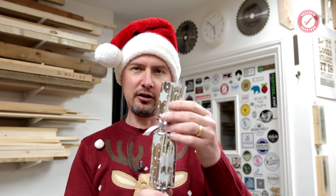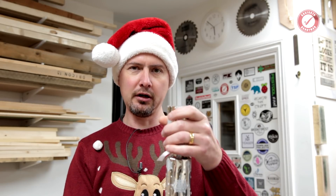So first things first, I'm going to have to modify my test rig so that it can actually take a Christmas cracker, because these are quite long, so let's plough on and get that sorted.